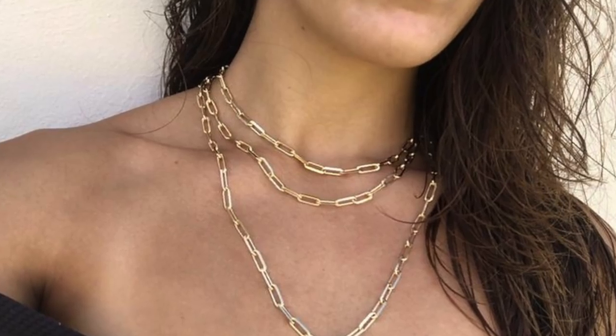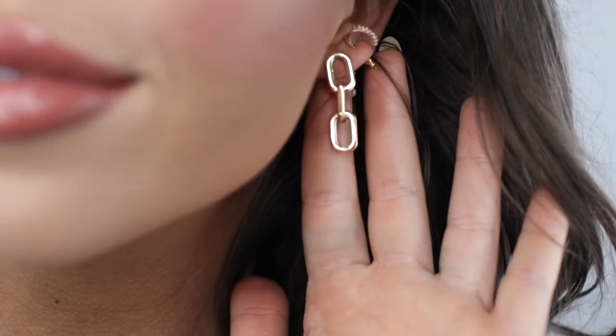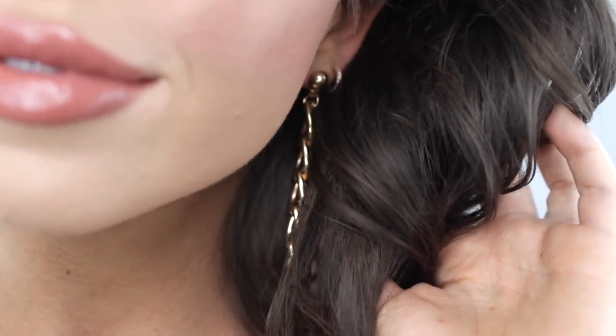If you want a budget option, the Target one is the one to pick up. Also part of the chain trend is the paperclip chain — that's where you see longer chain links as opposed to super rounded ones. I have both of these chain link earrings: this one from Amazon and this one from Target. The Amazon one is longer, whereas the Target one is more of a true chain link — that's the difference in the trend.